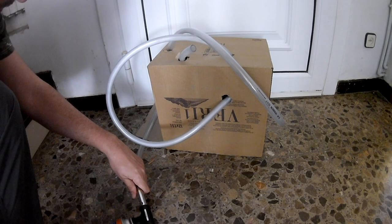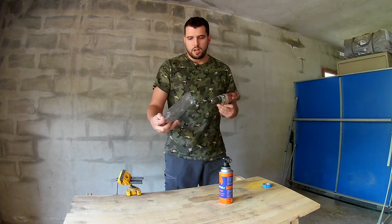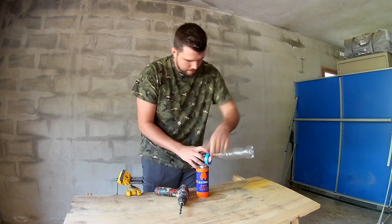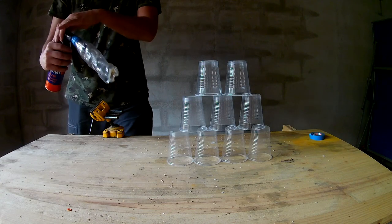Now I'm going to try with this torch I prepared here. For the next experiment we are going to do a shooting gun. First we are going to make a hole in the bottom of a bottle like this, then we grab the torch and put some tape on it. Let's see if we can knock down this pile of glasses.